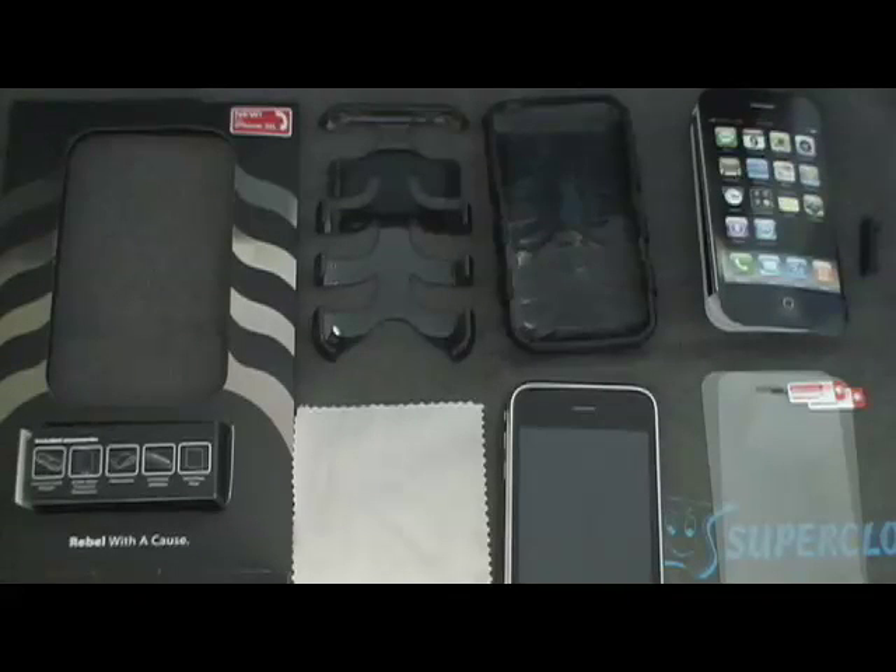Hi there, this is Ryan from the iPhoneNewsBlog.com, and today I'm reviewing the SwitchEasy Rubble case. I bought it in black from the SwitchEasy store, SwitchEasy.com. The case was $24.99 plus $3 shipping and handling to Hawaii, but it's a pretty good deal considering the competition out there and the other cases that are available.